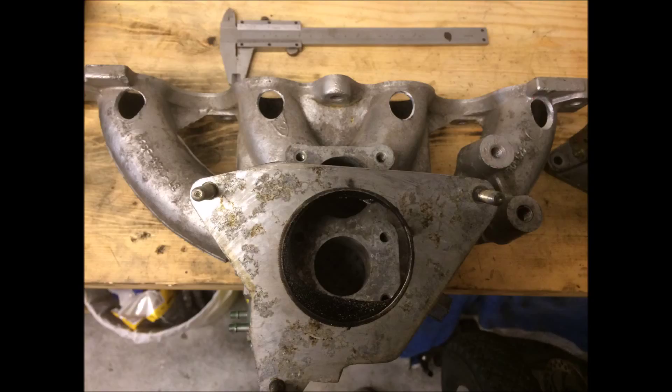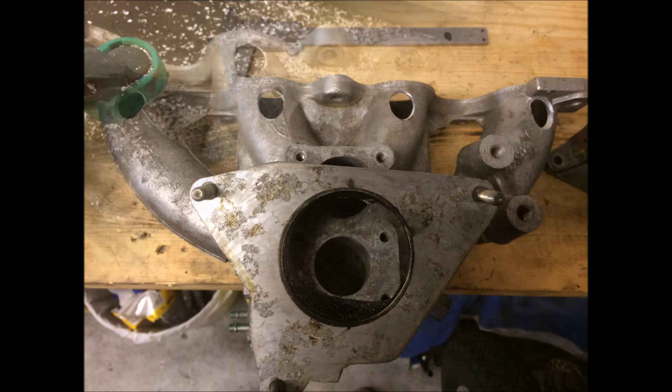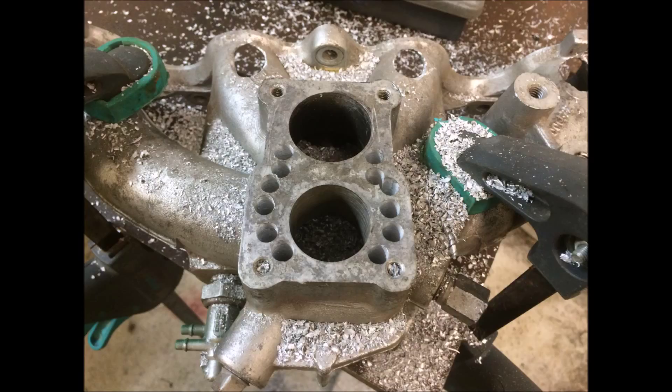One thing I forgot to mention: this engine does exist with electronic fuel injection and a ready intake for that. The problem I have in this formula car is that I have very limited space, so I needed to do something else. I'm building off the intake for the carburetor, so that's why I need to weld everything in place — to fit the throttle body and injector bungs. There you see the holes I've drilled, and I had to take out the material needed for the bigger hole for the throttle body.